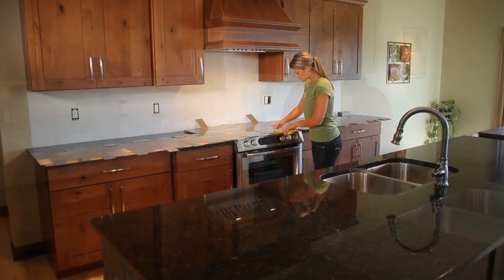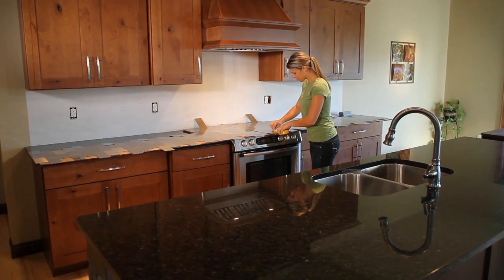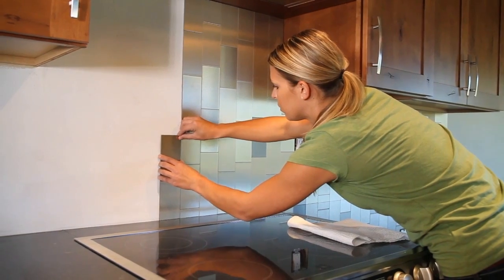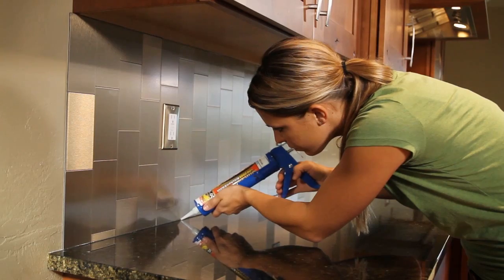First, the cost. Transforming your kitchen decor doesn't have to be expensive. In fact, with the tools you already own, you can renovate the average kitchen in a few hours for just $199. The cost for a completed stamped tin, glass, tile, or custom metal installation will easily exceed $1,000 for the same size kitchen, as they require unique tools, grout, sealers, and usually a qualified contractor.